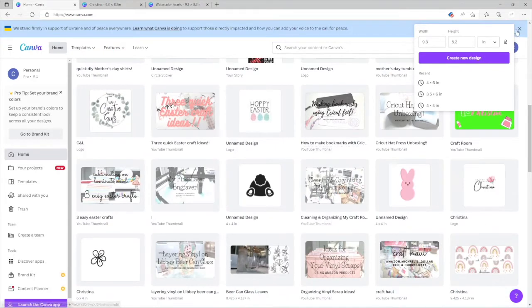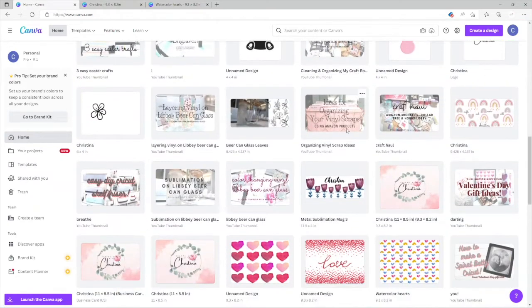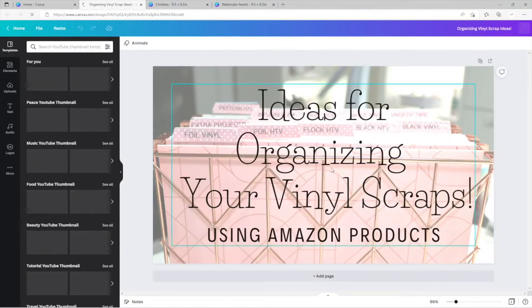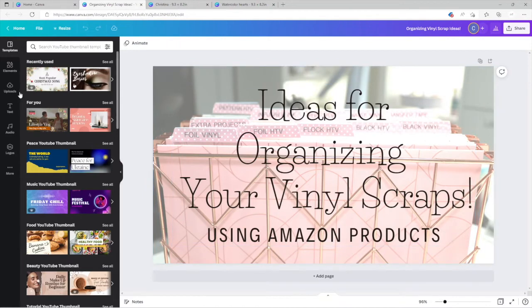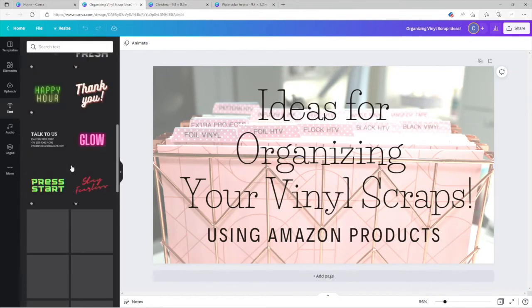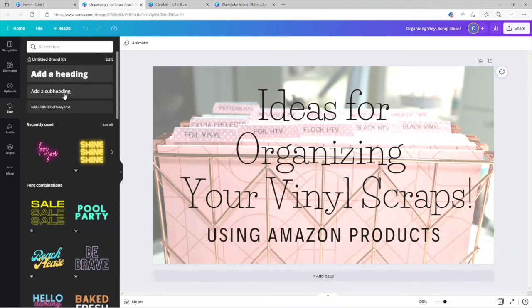Let me go home and show you guys some of the things I've done. These are my YouTube thumbnails — all I did was upload the picture, set it as the background, made it a bit lighter and brighter, and added my text. I usually pick a font I like from the existing templates. If not, I just add a heading and subheading. That's it — really easy. For the tumblers it's also super easy: measure, set your custom size, fill it with your design.